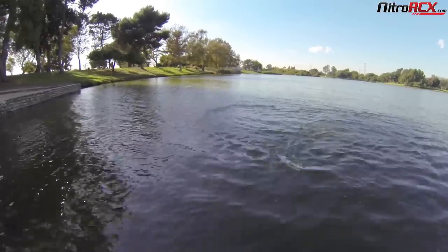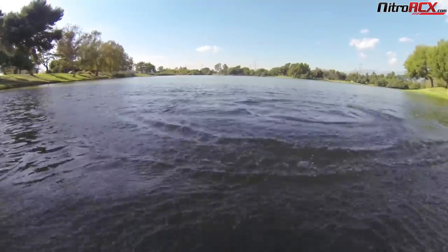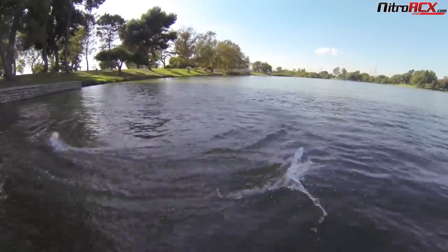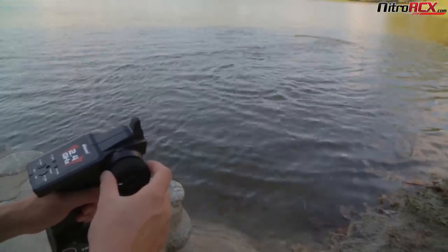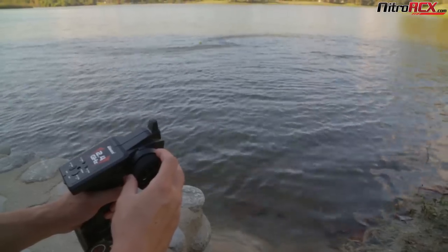We have the two Bullets out — the yellow and the white one. Pretty quick for a single cell, though not as fast as the bigger boats, but still pretty fun. Motor cooling is working pretty good. The Bullet seems a little more agile than the larger Temple — it turns quicker. But the bigger boat does have a bigger motor and is a lot faster.